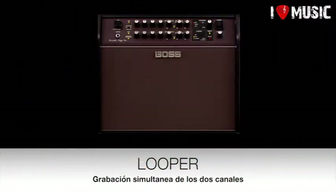El looper es un looper sencillo: comenzamos, parada, y podemos grabar frases encima. Manteniendo el botón pulsado borramos todo y volvemos a empezar.